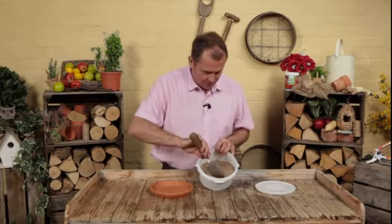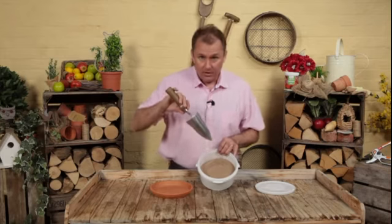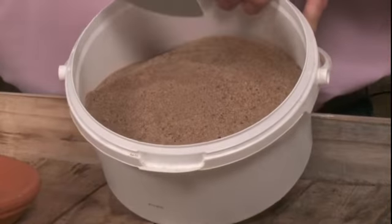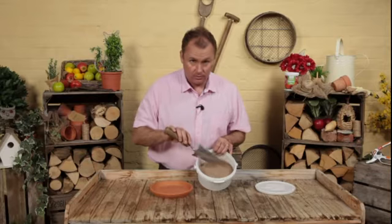Peel off the lid and inside you have it — this is the fish blood and bone, and it is exactly what it says. It's been super heat treated so it's sterile, but what's really important about this particular product is the nutrients that are in it and what they'll do for the shrubby and woody plants around your garden.